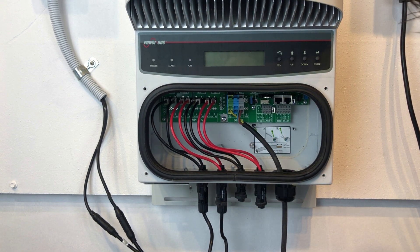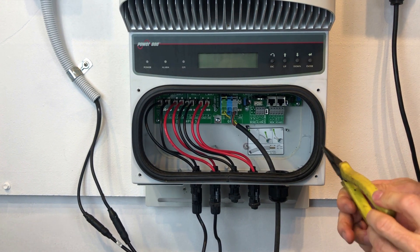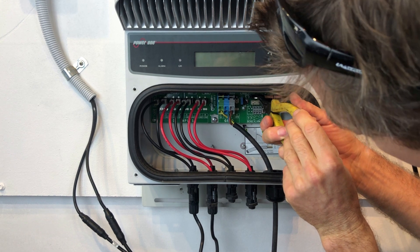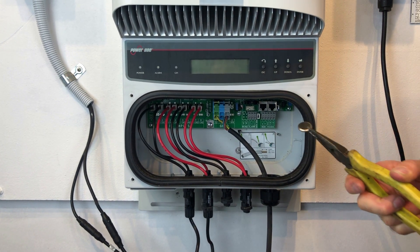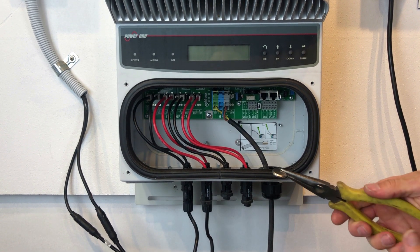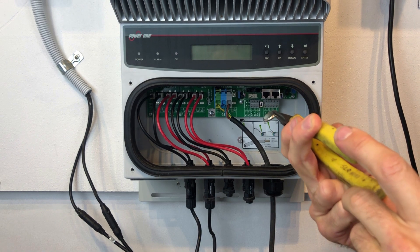Now we have the little button battery sitting up here. What I recommend you do is grab the long nose pliers on the right-hand side of the battery and just lift that side of the battery up, and then you should be able to slot it straight out. Then grab the new battery and hold the right side up with the pliers again.